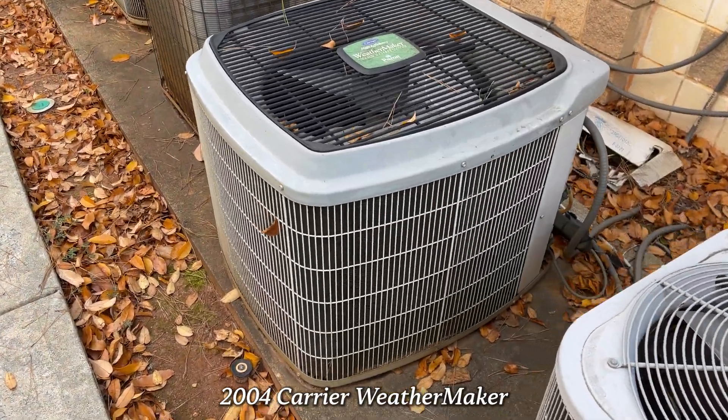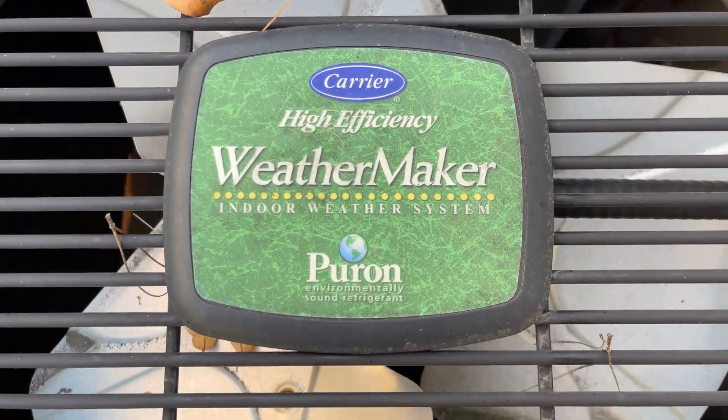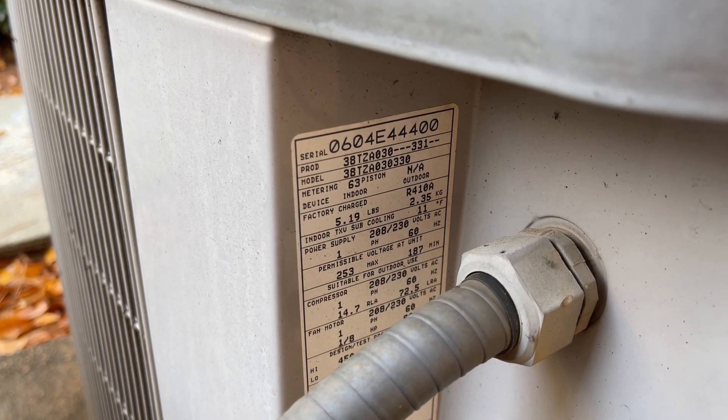Here we have an old Carrier Weathermaker Tech 2000. Here's the tag — it's a 2004, two and a half ton, 38 TZA.